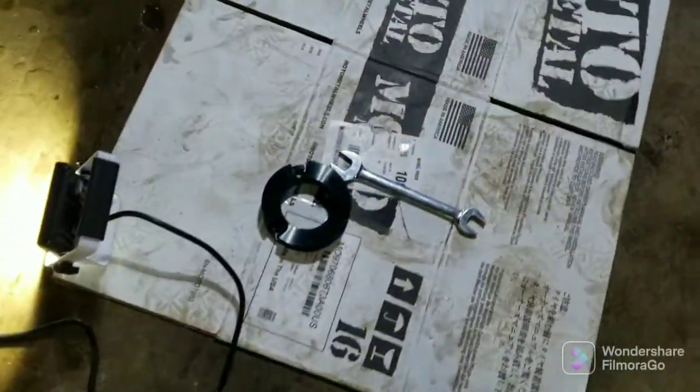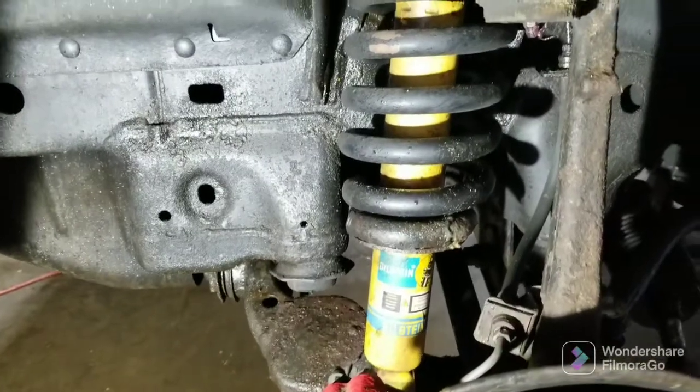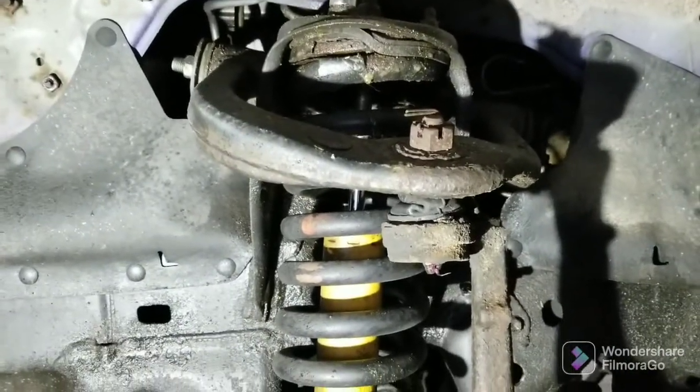I'm gonna put this strut spacer on. I said before I'm not a huge fan of the strut spacer, but I got these new Bilsteins on here that a buddy of mine gave me. They only got about 25,000 miles on them, so I want a little lift in the front. I'm going to add a strut spacer.